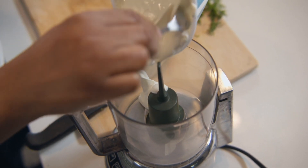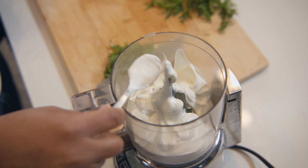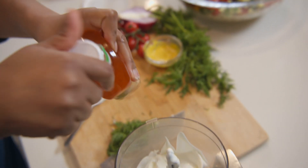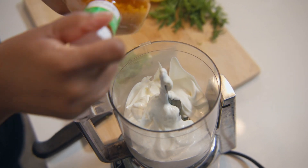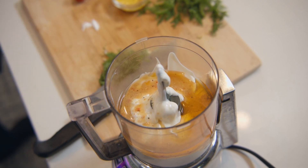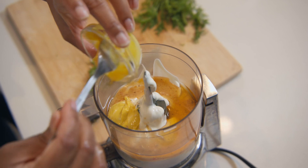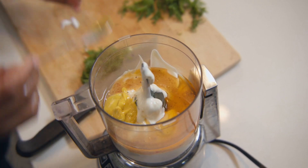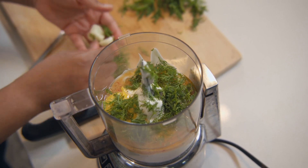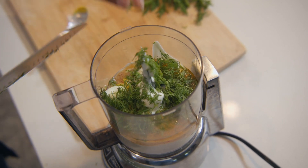Add our sour cream. Next, we're going to add our Parmesan Italian dressing — let's give it a shake — that's for the acidity. Next, we're going to add our Dijon mustard. Next, we're going to add our dill, and also three cloves of garlic. Next, we're going to add our Parmesan cheese.